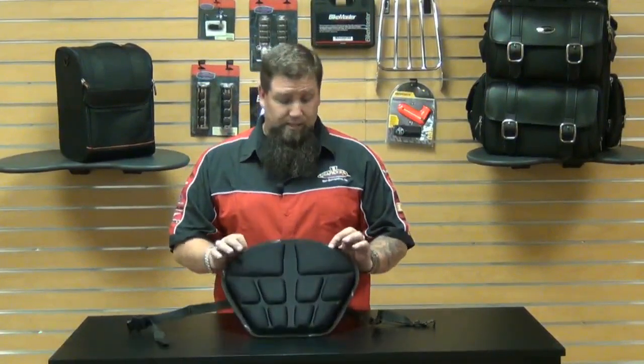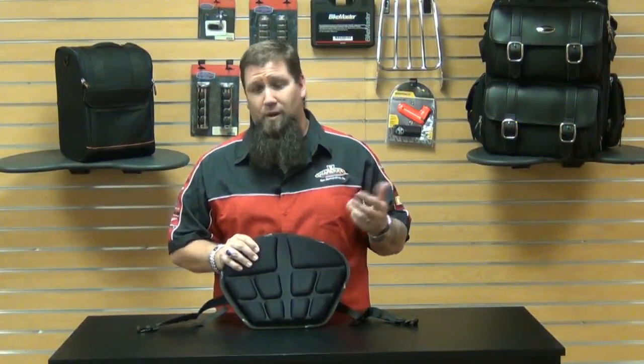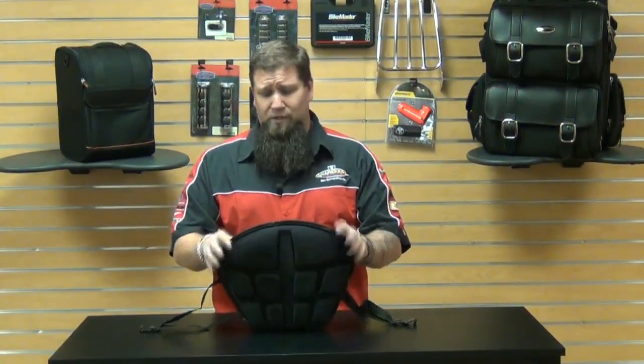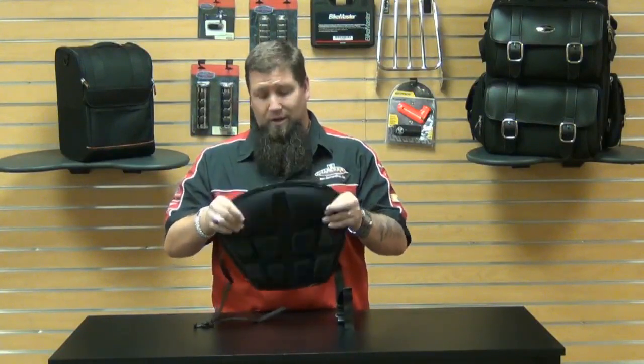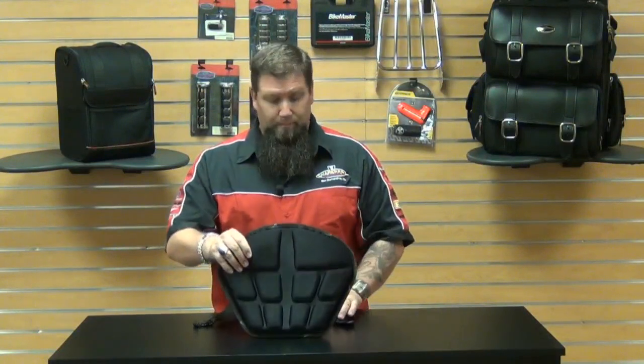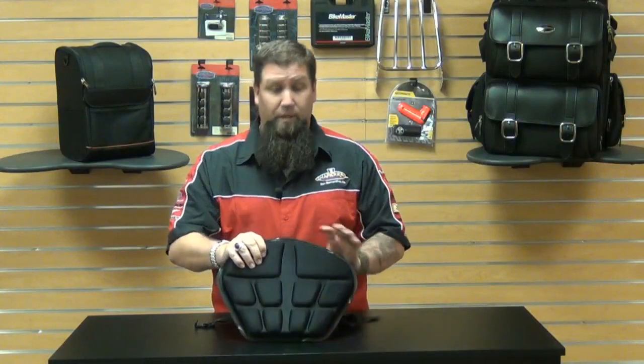Another good use for this other than your motorcycle: you can take it with you to a baseball game, football game, anywhere you're going to be sitting on a hard surface. Take it to work and put it in your work chair. Like I said, comfortable and breathable — it provides a lot of comfort no matter what you're doing, whether you're riding a bike or just sitting at a picnic.